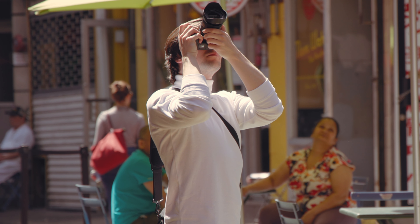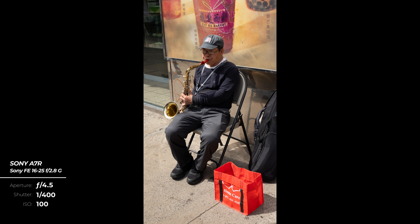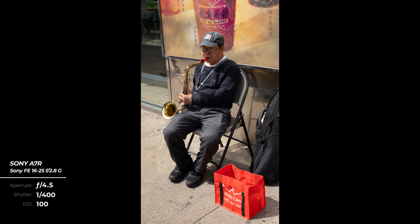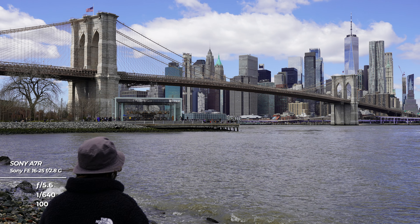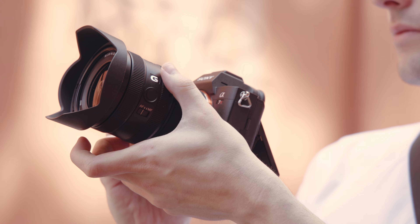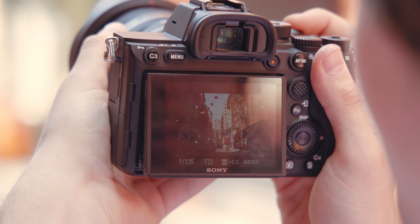The FE 16-25mm f2.8 G lens from Sony was a welcome surprise. It packs high-quality performance and portability all in its tiny body and produces images that are razor sharp at any focal length. While the odd focal range will no doubt make it subject to comparison, looking at it in its own light, it's an impressive ultra-wide-angle zoom.